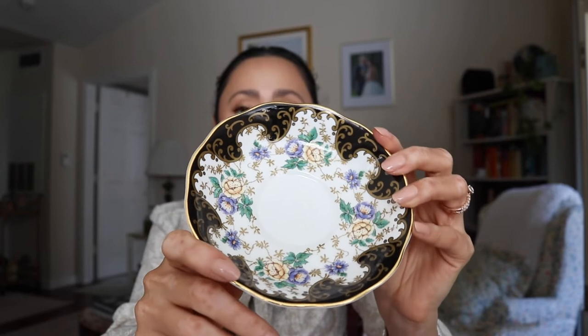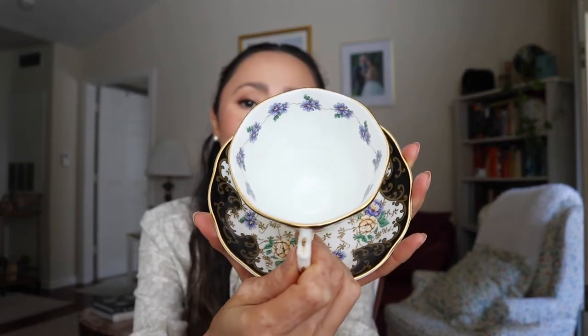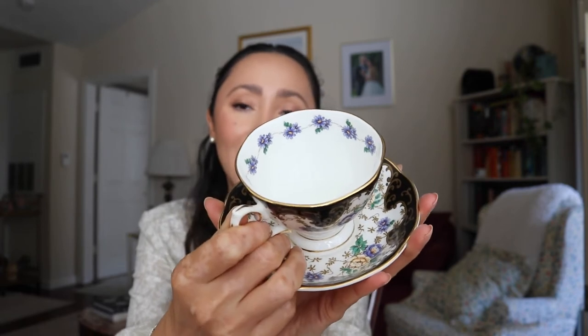These two are my favorites. This one is the 1910s Duchess — I think I'm going to go for this design for my teapot. Look at how pretty that is, it's just gorgeous. And on the inside it's surrounded by those tiny blue flowers — it is so pretty.